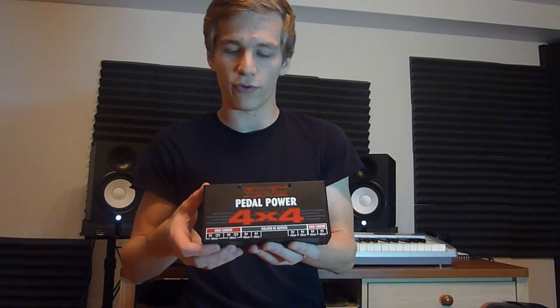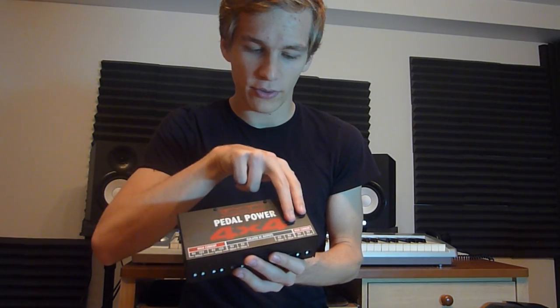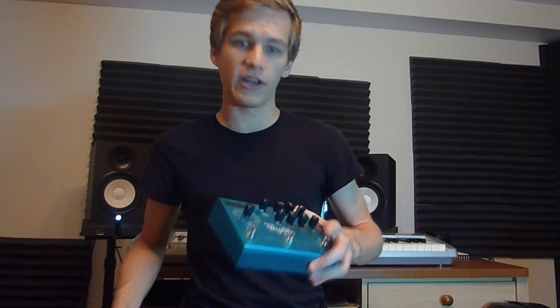I'm using VoodooLab power supplies and I'm a longtime user of the Pedal Power 2 Plus, but my secret is that my second power supply isn't a Power 2 Plus — it's a 4x4. I really recommend you get one of these if you have bigger pedalboards, because it has four high current outputs of 400 milliamps.